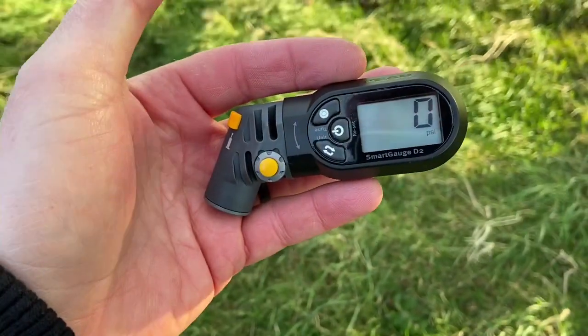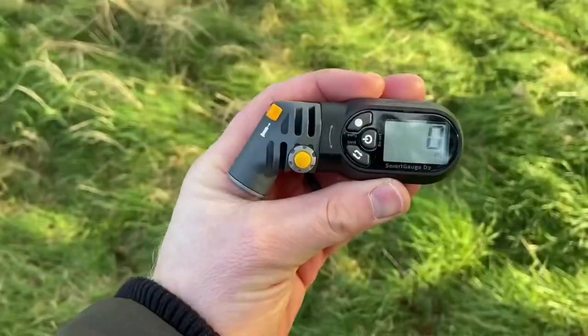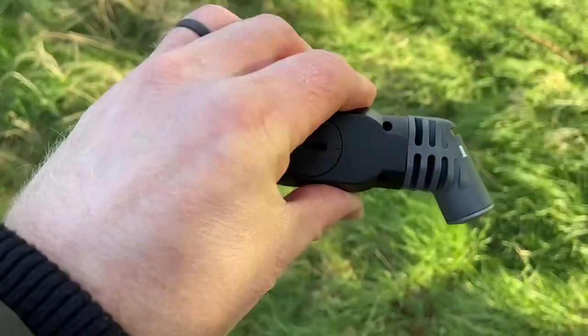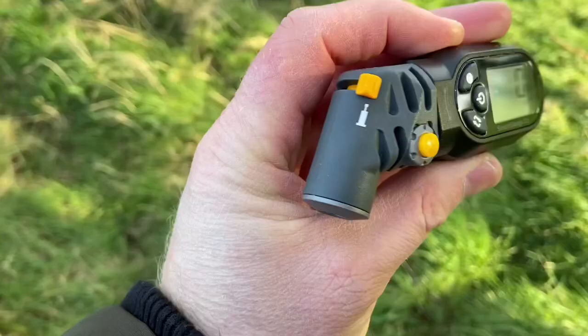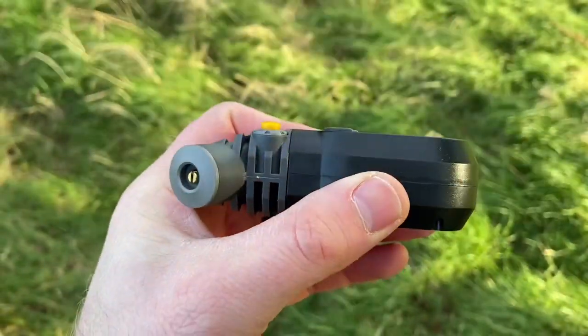I went for the Topeak Smart D2 Digital Gauge in black — thank you, Batman. It's a precision digital gauge that reads up to 250 psi, for use with tires, forks, and shocks. The SmartHead fits Presta and Schrader valves without any adjustment. That rotating head and air release button — the yellow button you see there — shows you the air release in real time.